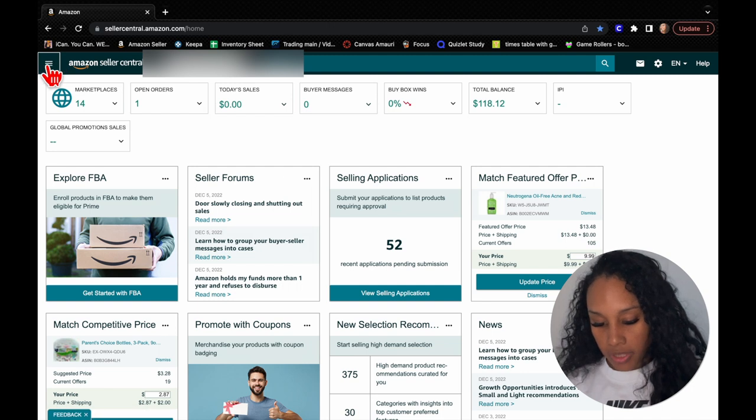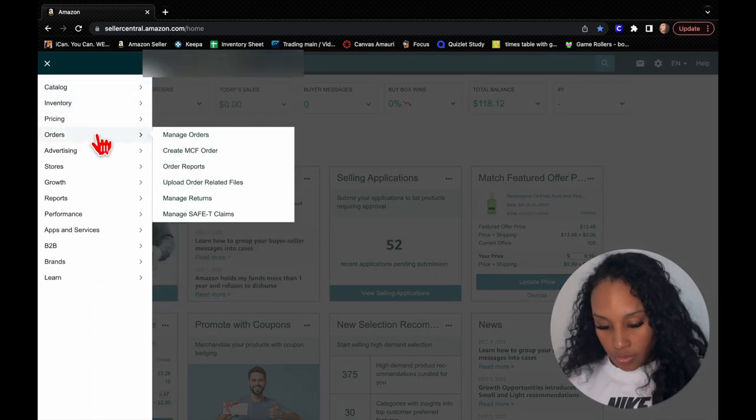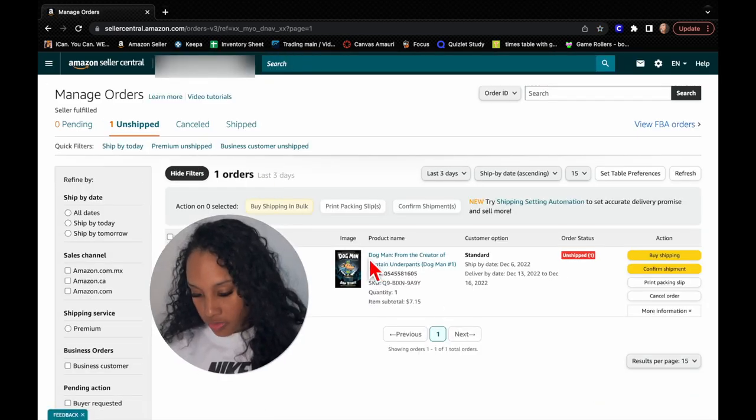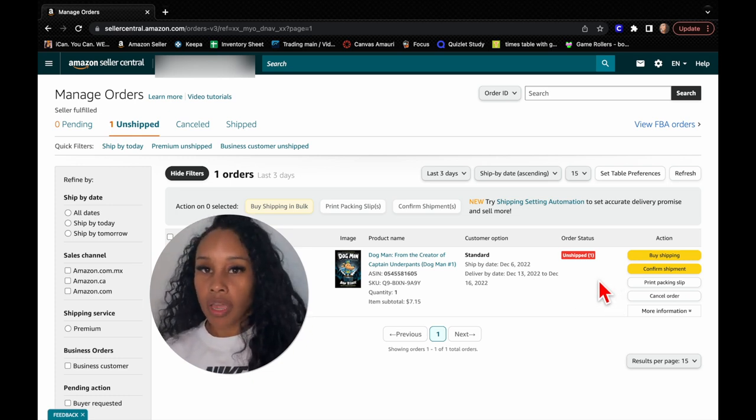So I log into Amazon Seller Central. Here are my open orders — I have one. I go up to the side and go to Manage Orders.